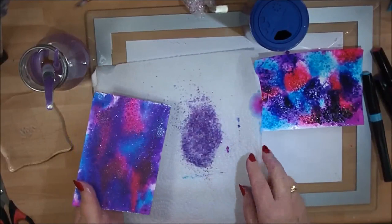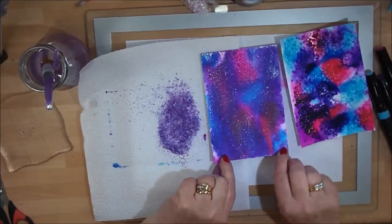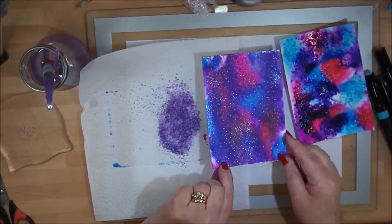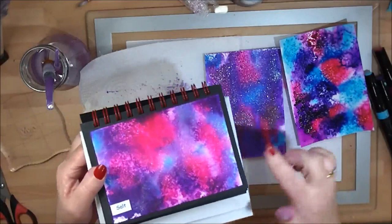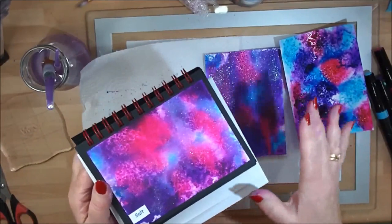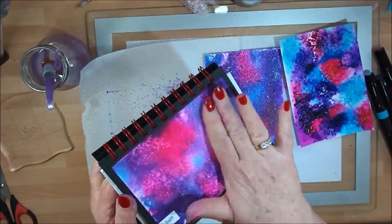These are absolutely superb to use inside your shaker cards, so if any of you are into shaker cards, this is just beautiful to use for them. That's how it looks wet — and that's how it looks dry, with all that lovely sparkle, not only from the sparkle pens but also from the salt, and that beautiful texture. No two ever look the same — it's just impossible because you're adding so much water and a different amount of salt every time. Look at that beautiful effect and texture — this is your salt technique using your sparkle pens.